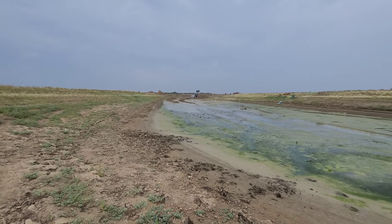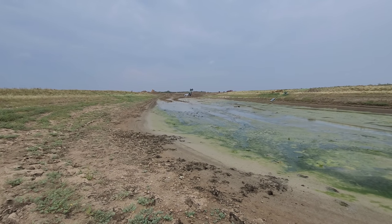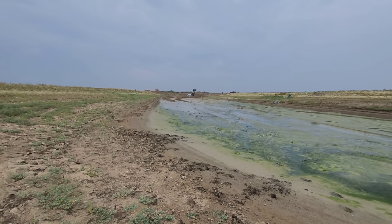Mike, how deep do your wells go down? Our wells are around 750 feet or something like that. It goes right down to the Judith Basin, I do believe.